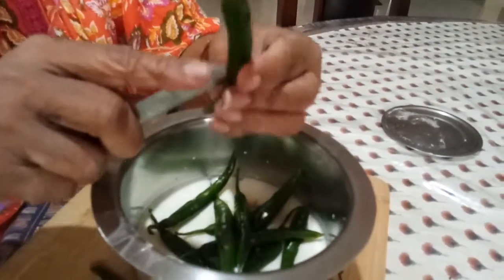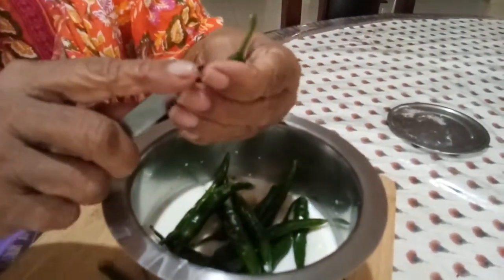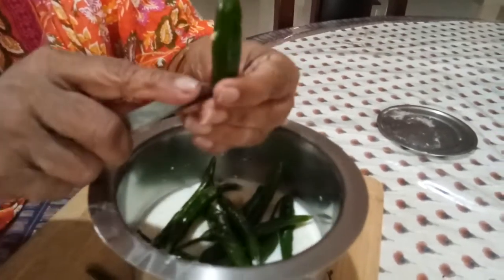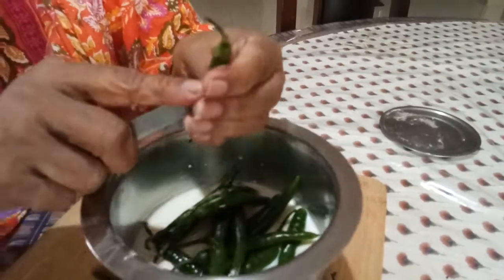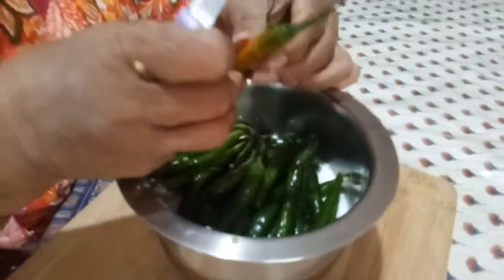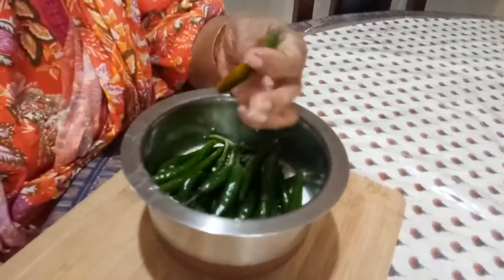The chilies should be washed well, twice or thrice, and then you have to dry wipe them. There shouldn't be any water — dry wipe it. Now fill the curd. You can keep the stalk on, but if the stalk is too big you can cut it.